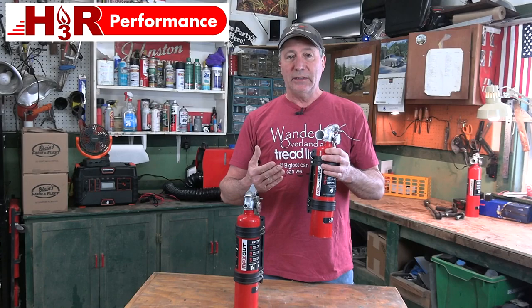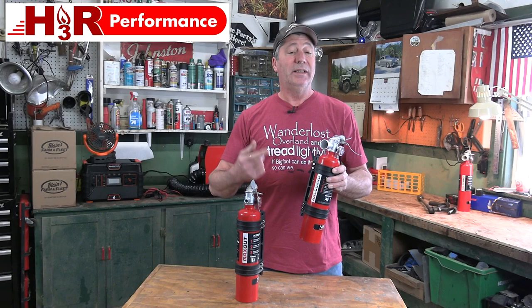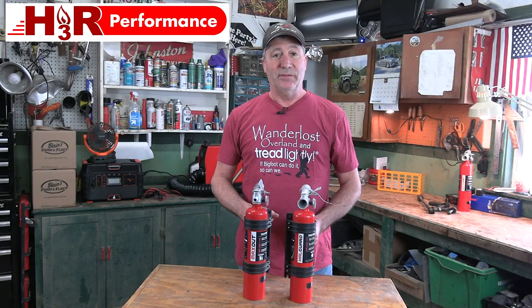That'll make the difference between simply replacing the damaged hoses and wires versus having to pull the engine out and having a body shop repaint the entire engine bay. A few extra dollars up front, but it has the potential to save you thousands of dollars if you have a fire under the hood. We put links to both of these down below in the video description.